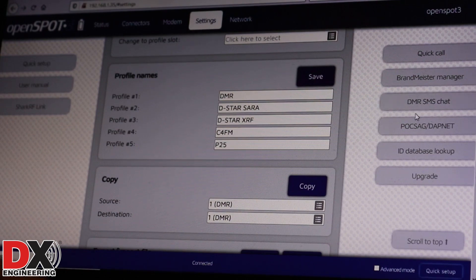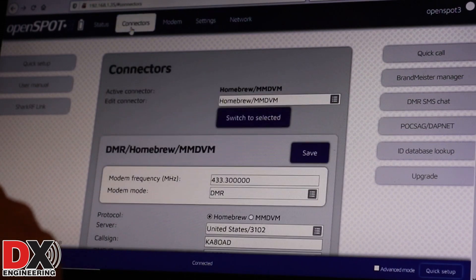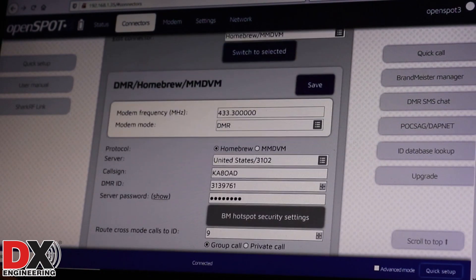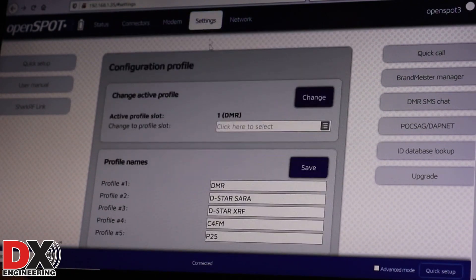Setting these profiles up is fairly straightforward. You go to your Connectors screen and set up your connector for whatever mode and frequency you want to work on that particular profile. Then come back to the Settings screen, go to whichever profile you want to put those settings into, and you can rename it. The profiles default to Profile 1 through 5. You can rename the profile and then just hit Save while you're on that profile, and that will save that information into the profile you're working on.